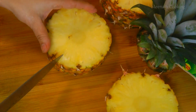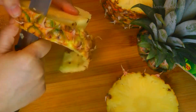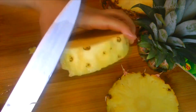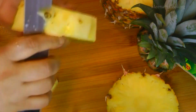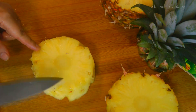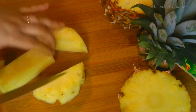Now put a small cut on one side of the ring and peel it using a knife. Now we have to get rid of the center part — if you eat it, your mouth and throat will feel uncomfortable, so just discard it.